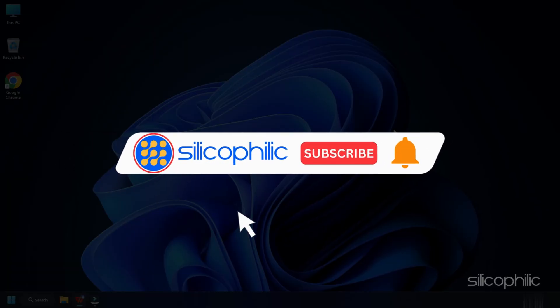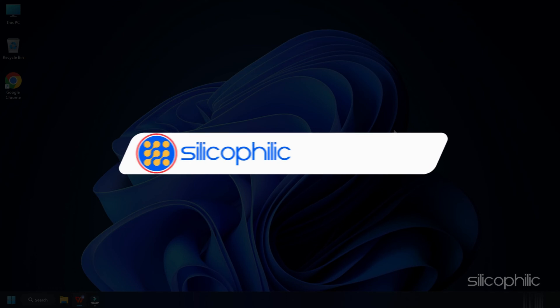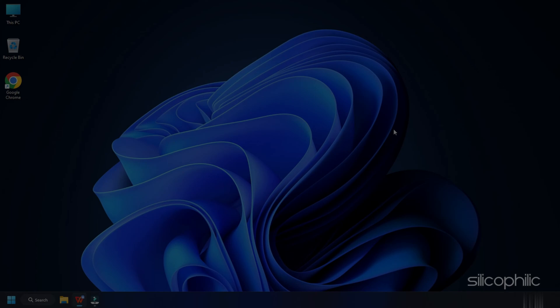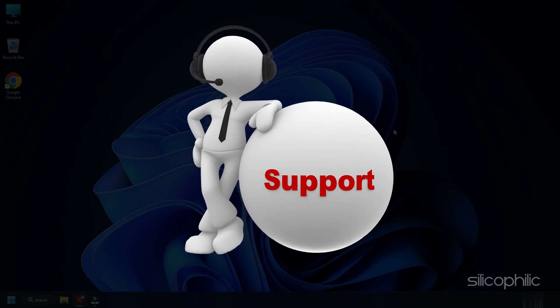Before we move forward, do us a favour by subscribing to our channel and liking this video. It's free and helps us a lot. We do tons of research trying to find the working solutions for you. This way you can stay connected with us and get quick help with your future tech issues.